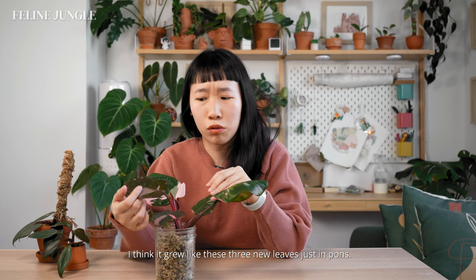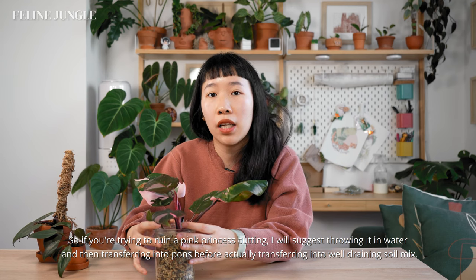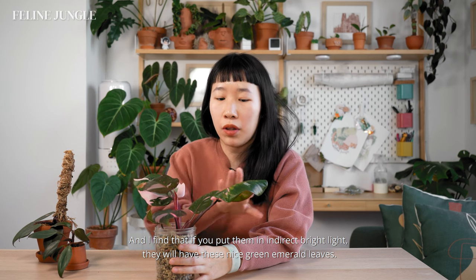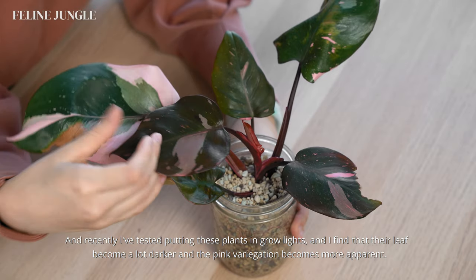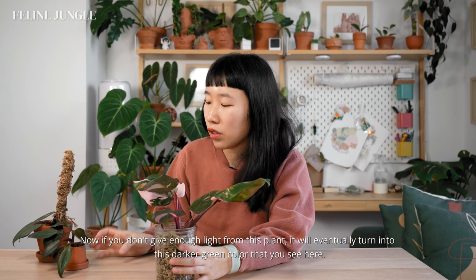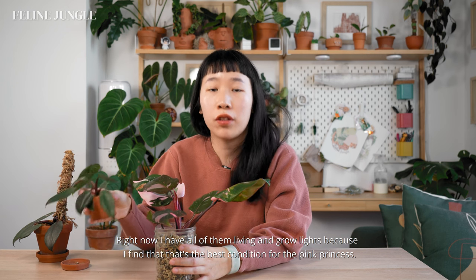It grew like three new leaves just in LECA. If you're trying to root a pink princess cutting, I'd suggest growing it in water and then transferring into LECA before moving it to well-draining soil mix. I've also experimented with putting these plants in different lighting conditions. In indirect bright light they have nice green emerald leaves, but under grow lights the leaves become a lot darker and the pink variegation becomes more apparent. If you don't give enough light, the plant will turn darker green and begin to revert and lose the pink variegation. I now have all of them under grow lights as I find that's the best condition for the pink princess.